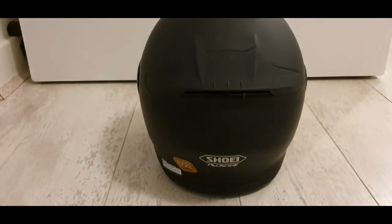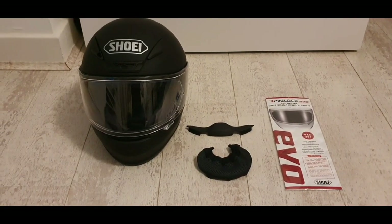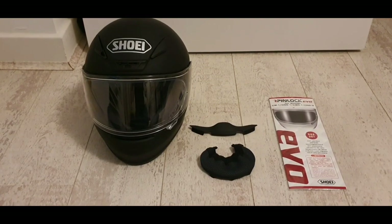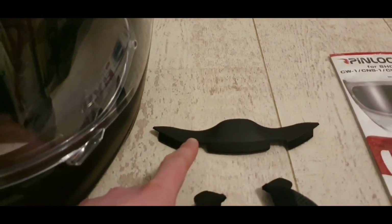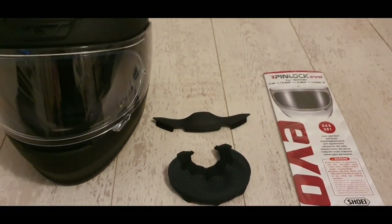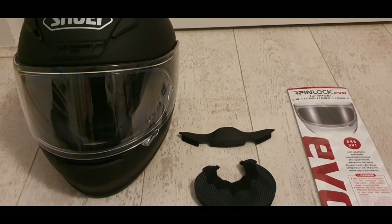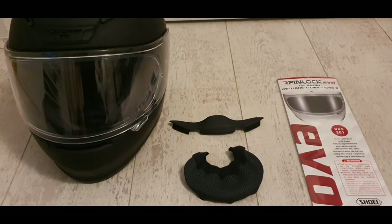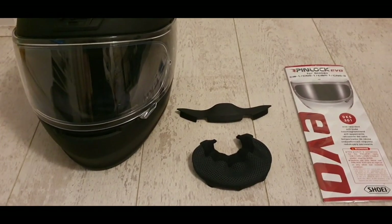In terms of the weight, the helmet is 1,260 grams so it's very light, and it comes with a few accessories. You get this breath guard and chin curtain. They're easy to fit. I've had a Shoei before, although it was a long time ago — about 10 years ago — and it came with those. I've just not fitted them to this yet but they are very easy to install.